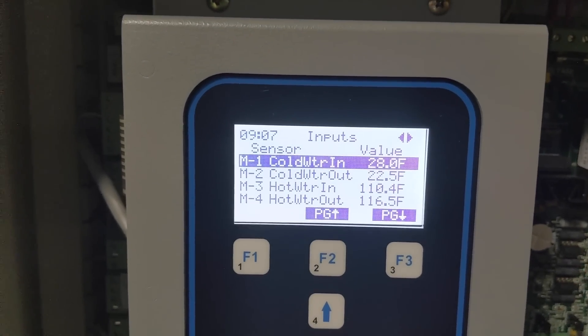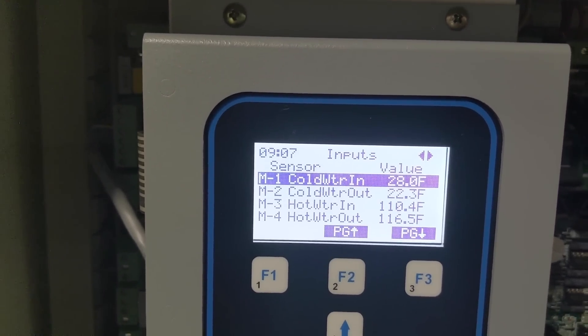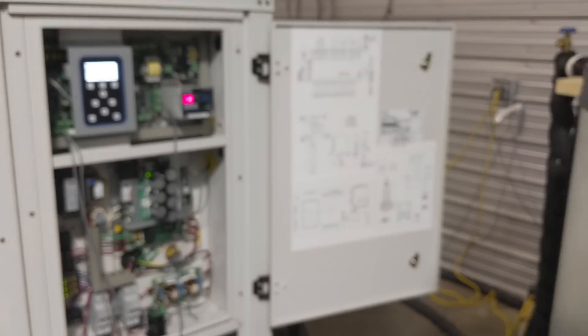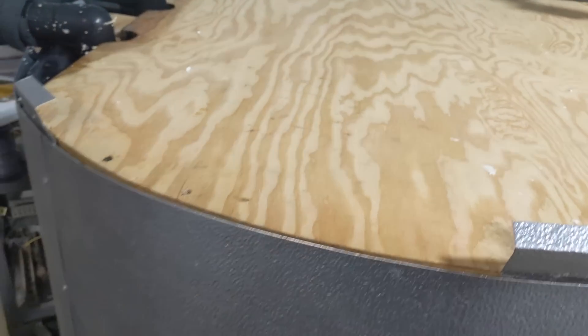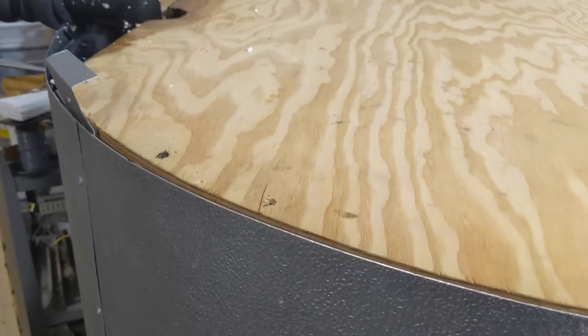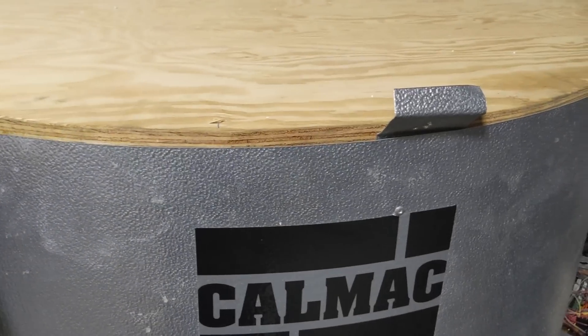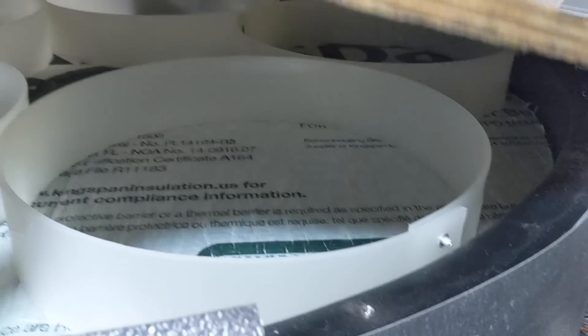You can see 22 degrees — 22 and a half — is what the chiller is making, and 28 degrees returning back from the CalMac tank. When the tank hits 27 degrees, it is solid ice. We're going to open up this CalMac so I can show you what's inside — they've got nice headers, manifolds, and PEX where the glycol runs through.